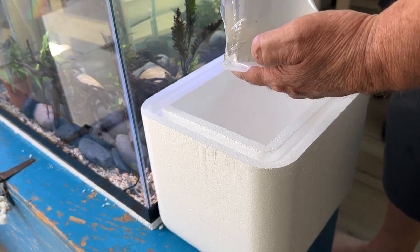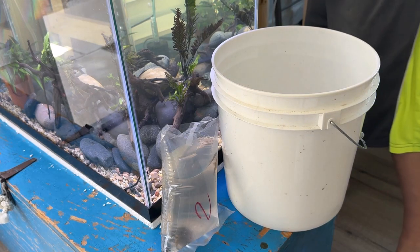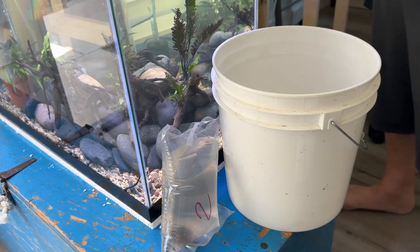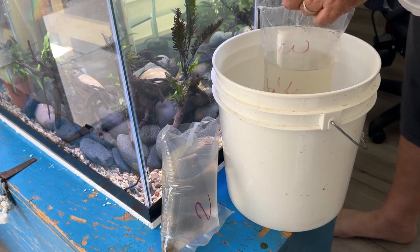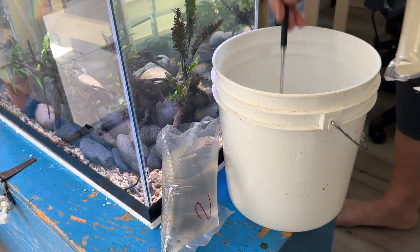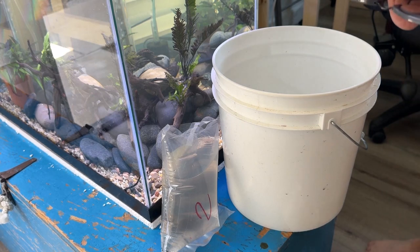I'm going to open the bags and put them in a bucket. This is the first bag of two — both alive. Let's get the other bag without any casualties. There are five — actually five. This one's got dead fish and really cloudy water. I'm going to try and open this and just net the live one out. It stinks — it's pretty foul. I feel sorry for that one live fish. I don't know what its chances are, considering it's been in a bag with dead fish in really polluted water.